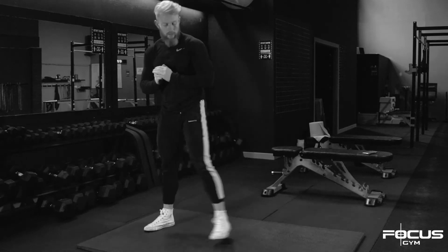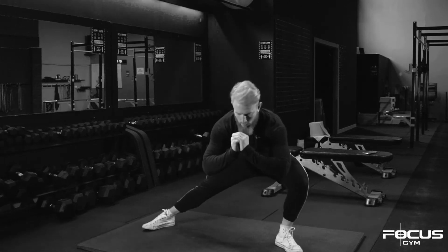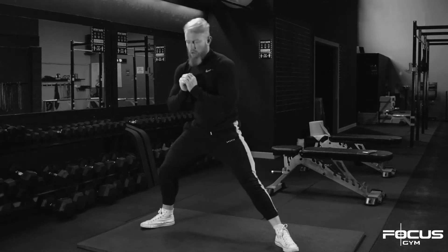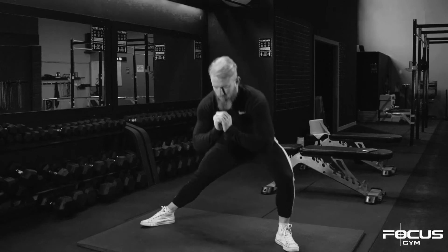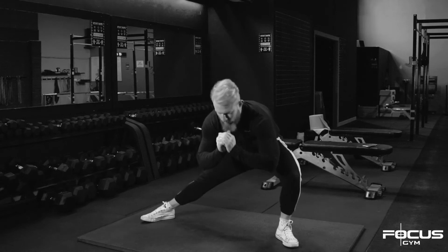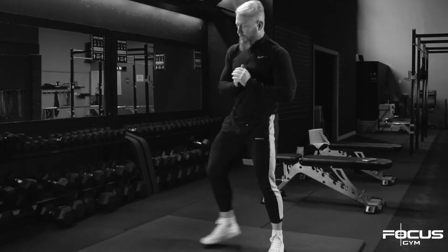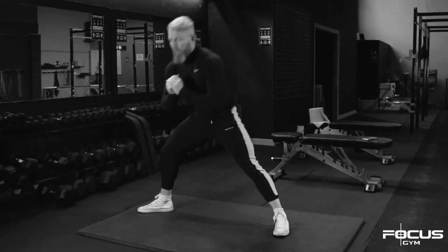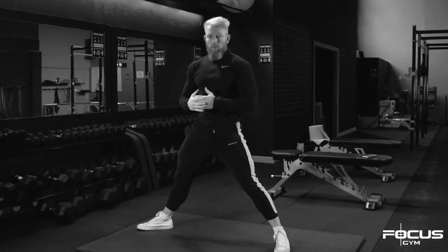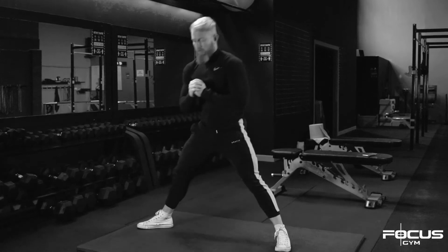Same on the other side — point that toe at a 45-degree angle, take the knee over the toe, and go for five reps. You may get deeper on one side than the other — don't worry about that. In time you will get the depth and the range of motion. Make sure you're looking forward.